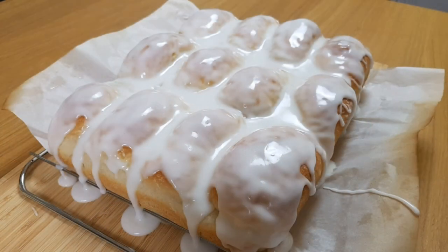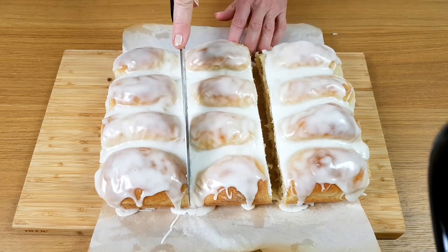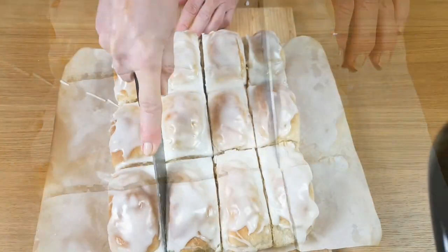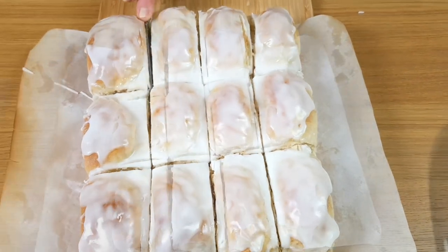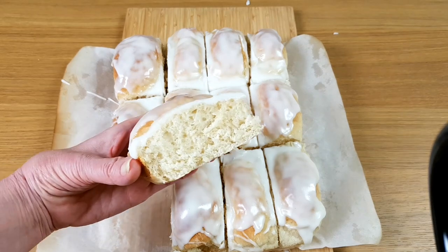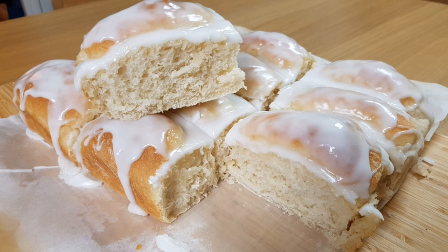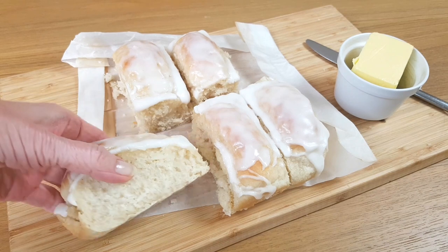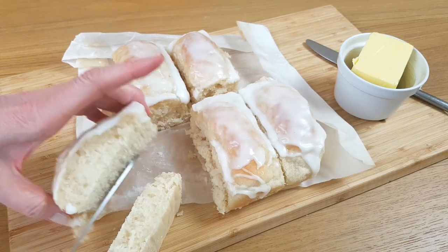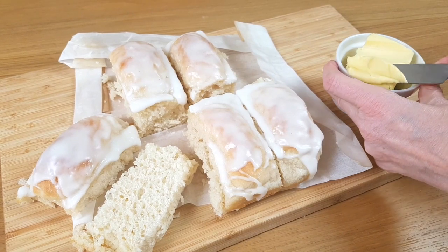And there you are — just need to cut them up now and then you can enjoy these delightfully sticky buns. I hope you've enjoyed making sticky buns with me today and I hope it's brought back some happy memories for you. And if you do make them at home, remember to add that butter — I promise you it'll take it to another dimension. Have a great week, catch you again soon. Bye.